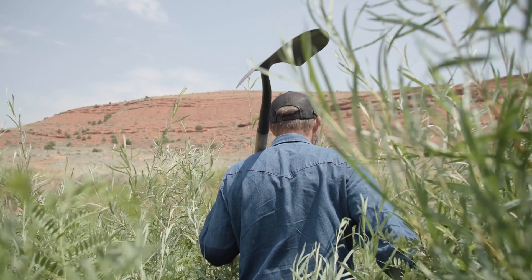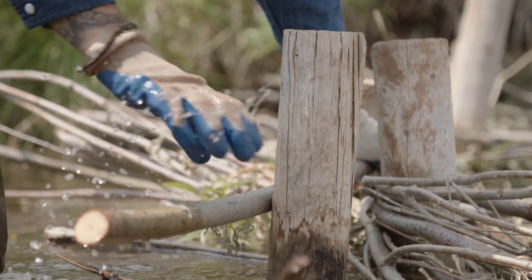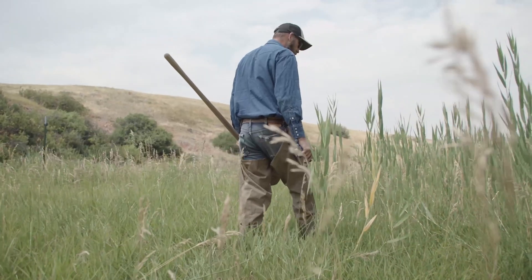And so we put them in by pounding wooden fence posts into the stream bed, then weaving willow and packing sediment behind them. We try really hard to be as good as beavers.